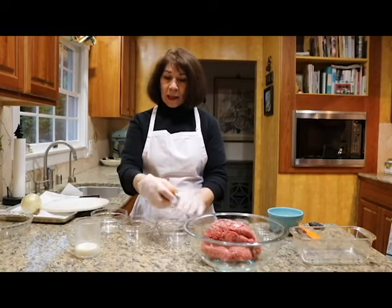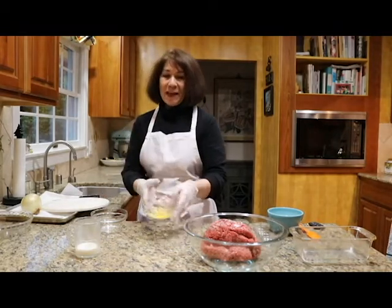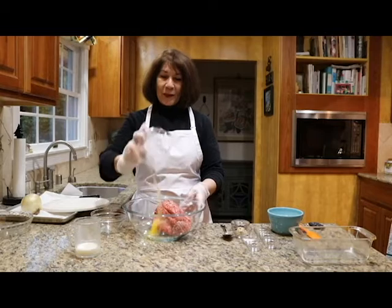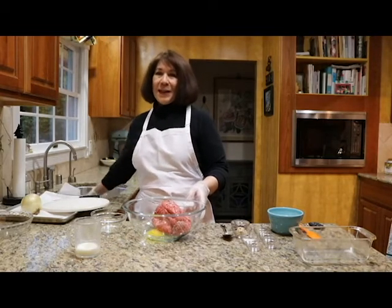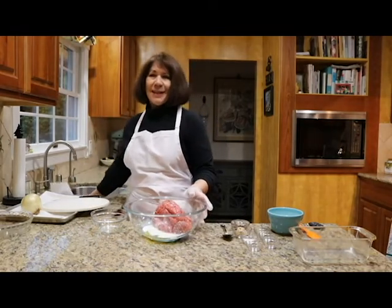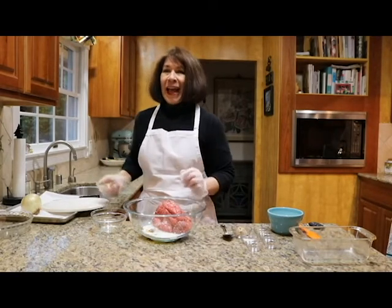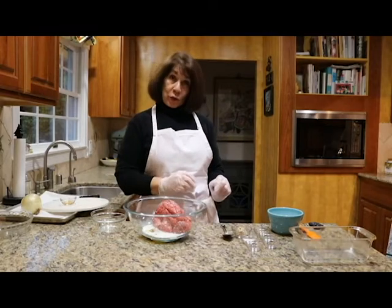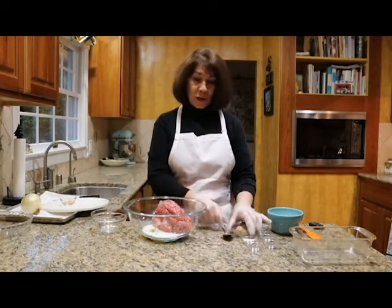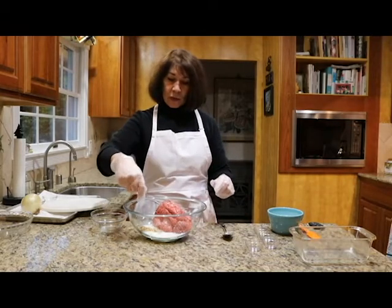We're going to have one egg. I always crack it in a bowl so we don't get any shell, then put the shell in a garbage bowl. Then we'll have a quarter cup of milk — not too much, just a little for moisture. We'll have a teaspoon of Worcestershire, two tablespoons of mustard, and a teaspoon of salt. We can put all these liquid ingredients together right here.